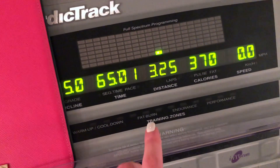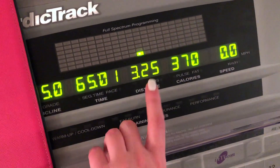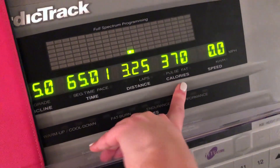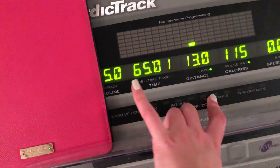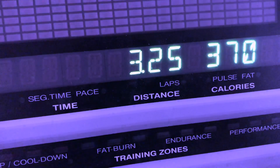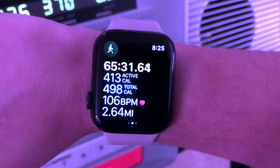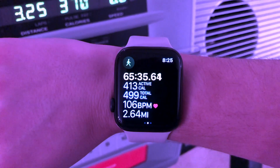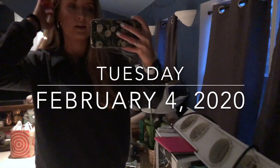I just finished my workout — I did a little incline walk: 65 minutes, three and a quarter miles, and 370 calories. I did incline at 12 for 30 minutes and then slowly knocked it down into a cool down. That's 3.25 miles, but my watch only picked up 2.64 — that doesn't make sense.